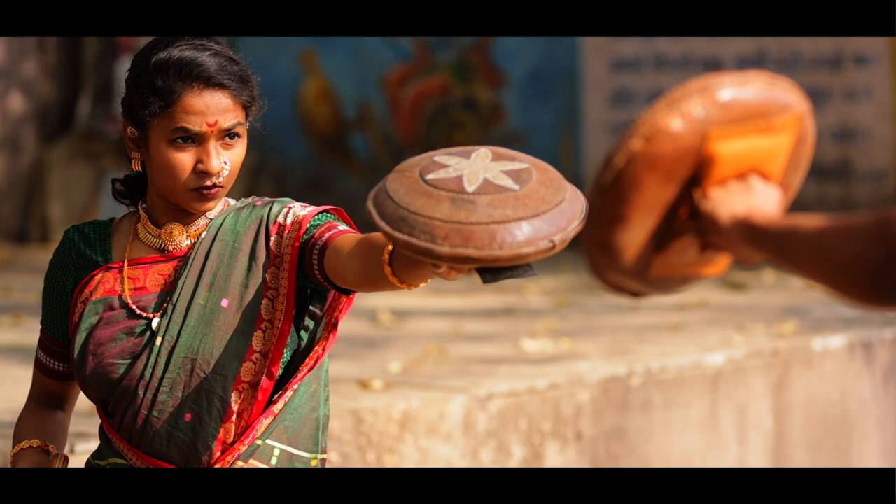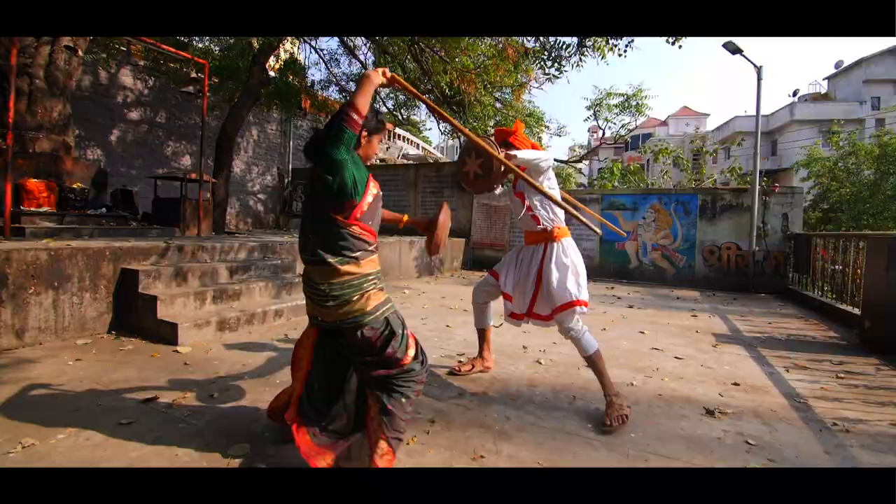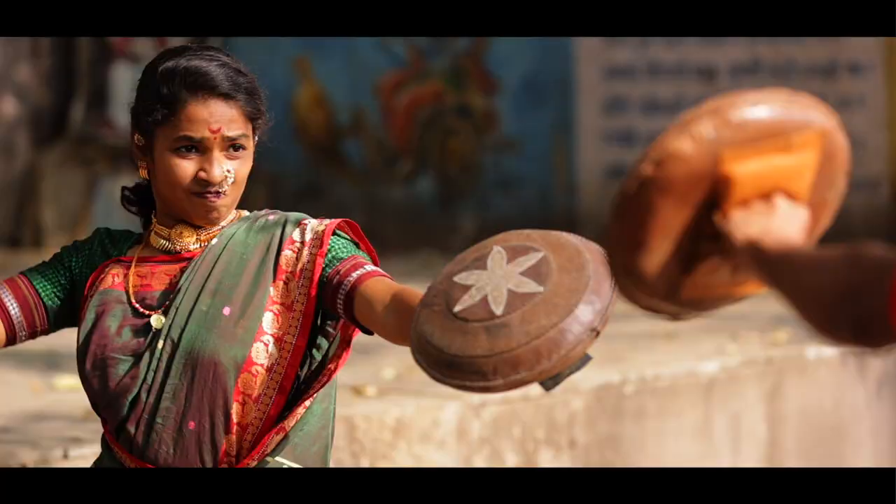First amongst these is the humble stick, or lathi — easy to find and light to wield. It offers great range, and a well-placed strike is disabling.